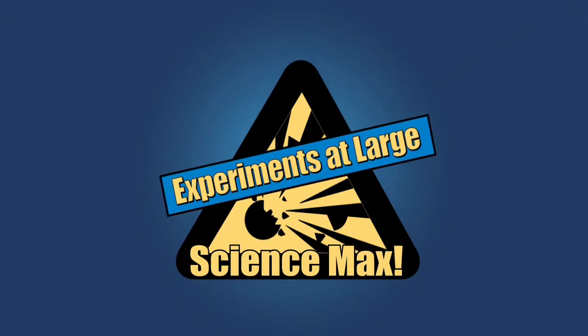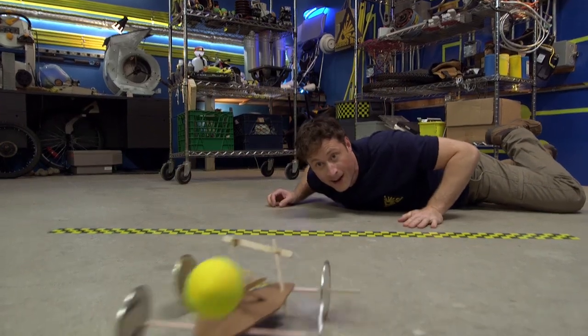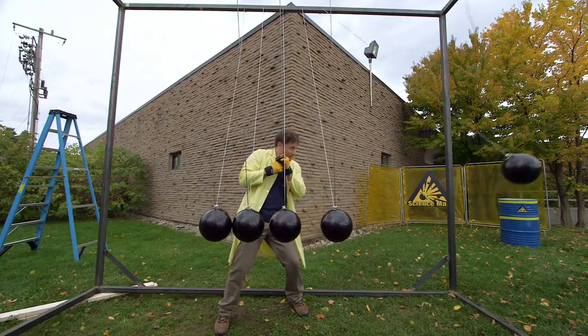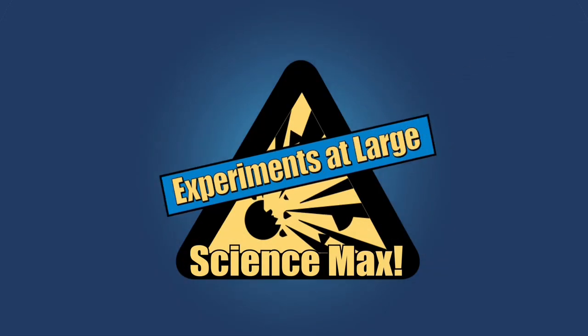Experiments at Max! Science Max! Newton's third law is the science behind balloon-powered rocket cars. It's also the science behind a maxed-out rocket car that I can ride, plus bowling balls and an interrupting sign. Today on Science Max Experiments at Large.